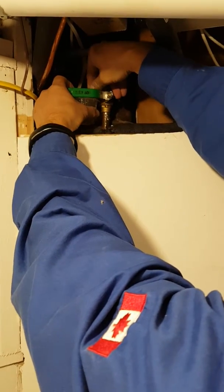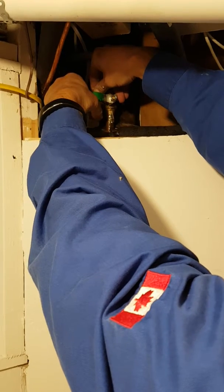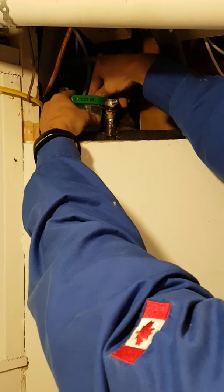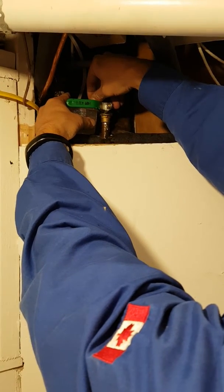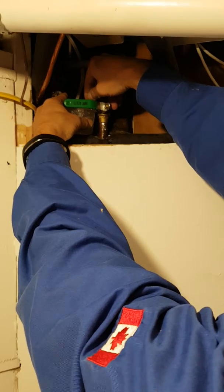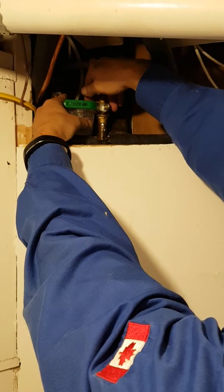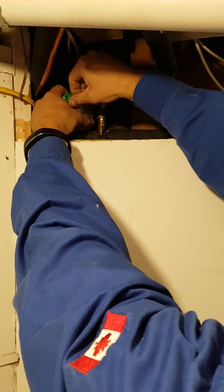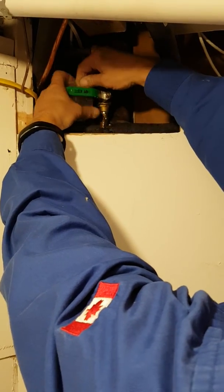There's a bit of water in there. Once it stops dripping, you can close it off or leave it open all winter and reverse the process next spring. And that's it.